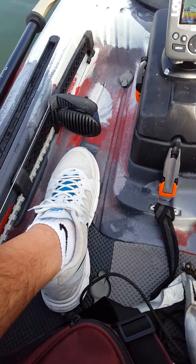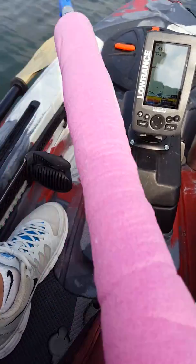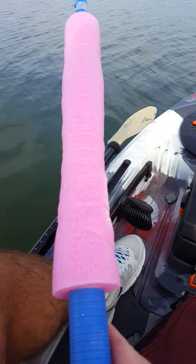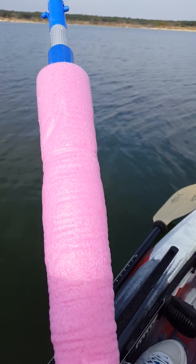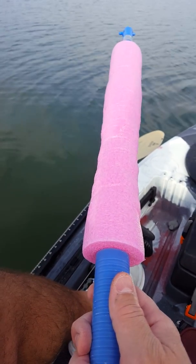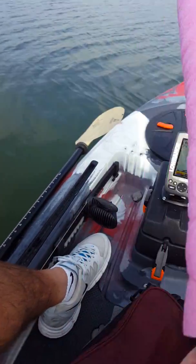One of the cool things I did — and I stole this idea online — I actually made this. It's a retractable stick that you can wash windows with. I took a pool noodle, wrapped it around there, tightened it down, and you can imagine when I get all this slack of line on there.